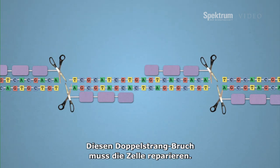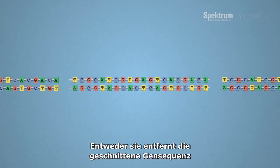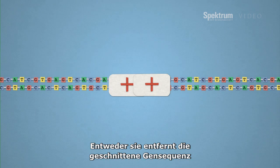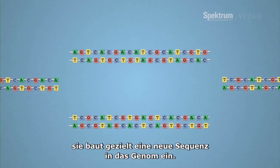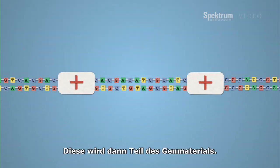Once the DNA is cut, the cell has to repair it. That repair process either deletes the gene where you cut it, or if you put in new DNA with the sequence you want, then that new DNA is incorporated into the genome.